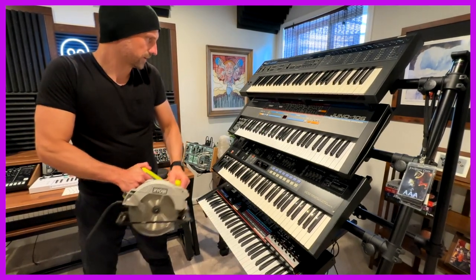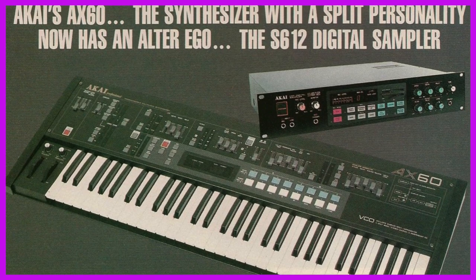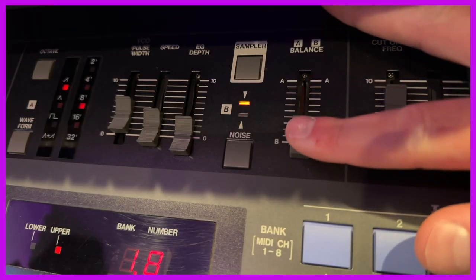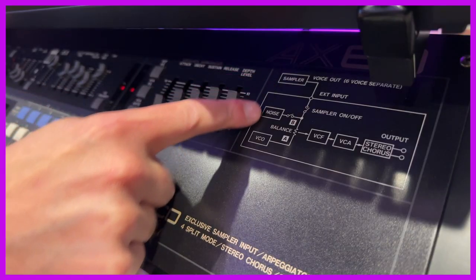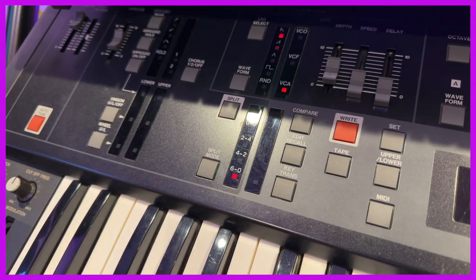Splitting the Juno 106's keybed is a little bit more of a process. An interesting trick the AX60 had up its sleeve was the ability to connect to a handful of Akai samplers, most notably the S612. This allowed you to play your samples and the synthesizer at the same time, blending between sound sources with a fader. You could use the AX60's analog chorus and filter to effect your samples, and employ the split mode as desired here too.